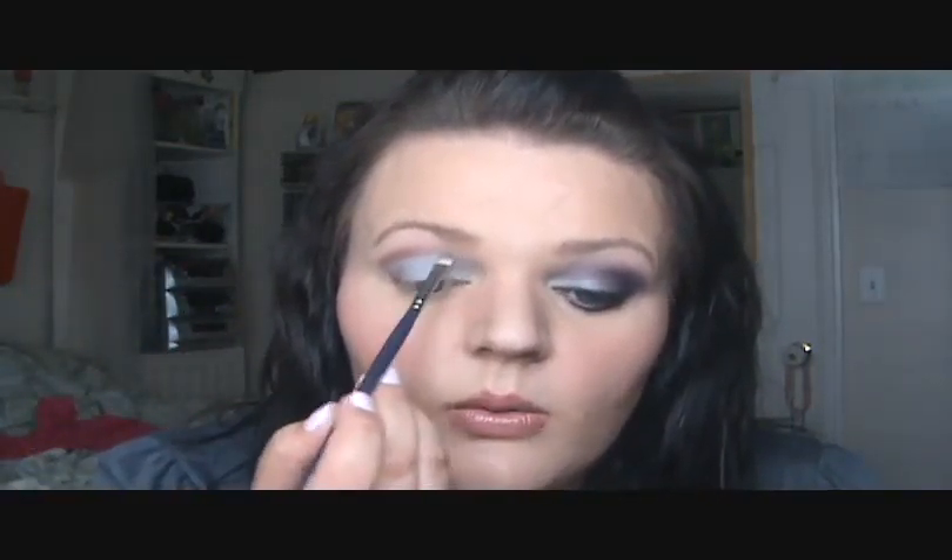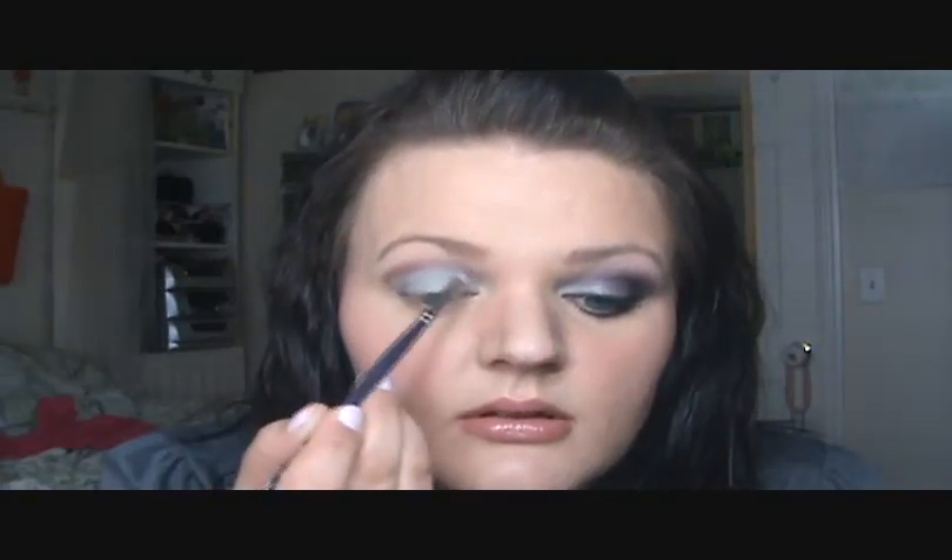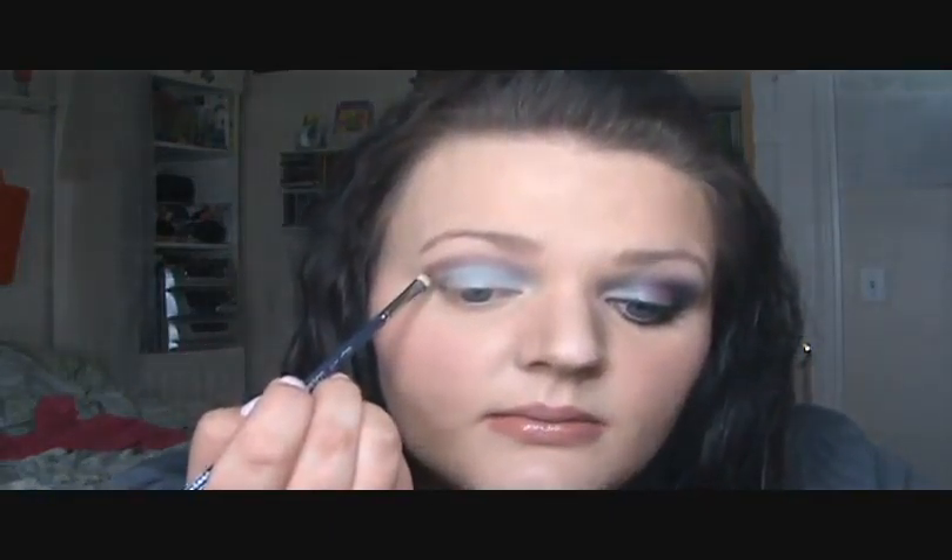Take it and feather it up above your crease, then you can blend the lines and pull them into that silver. Take more of that plum color and place that in your crease, and bring it all the way almost into your inner corner as you're going down. Line down — define the line, and focus like that in your crease.